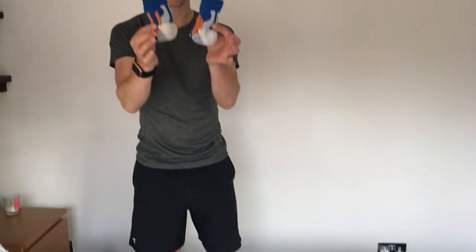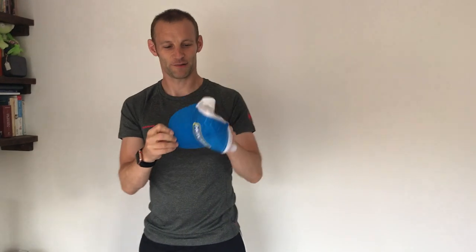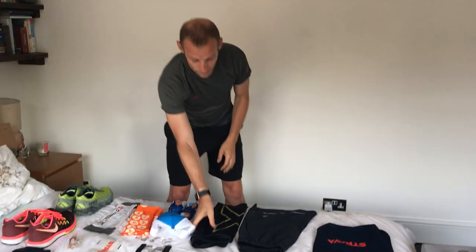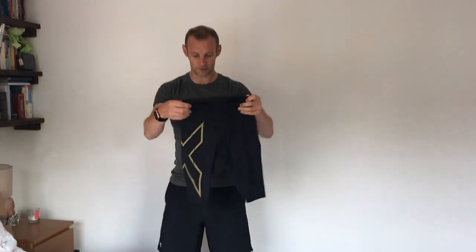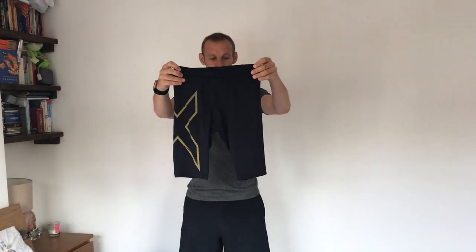I've got some compression sleeves for my calves to keep them nice and fresh. I've got my favorite socks — these are the X Socks Speed Metal, blister-free wherever I run. Took them to the desert, no blisters. I've got a buff — everyone needs a buff — and a Hoka hat to keep the sun off. I'm also going to be wearing 2XU compression shorts.